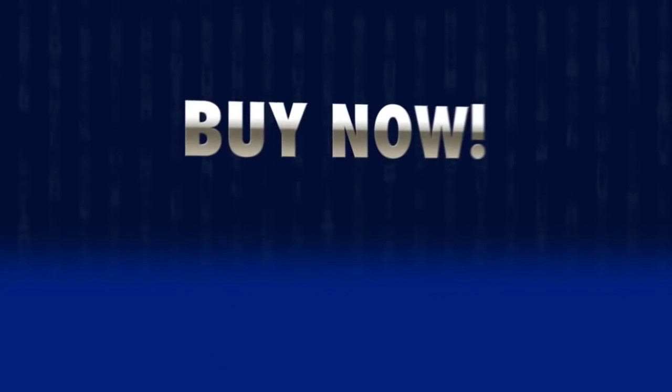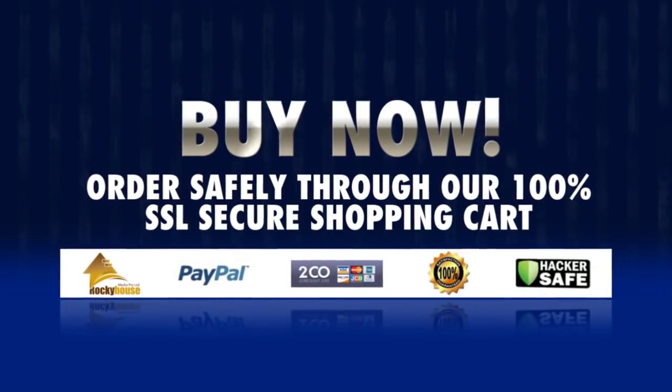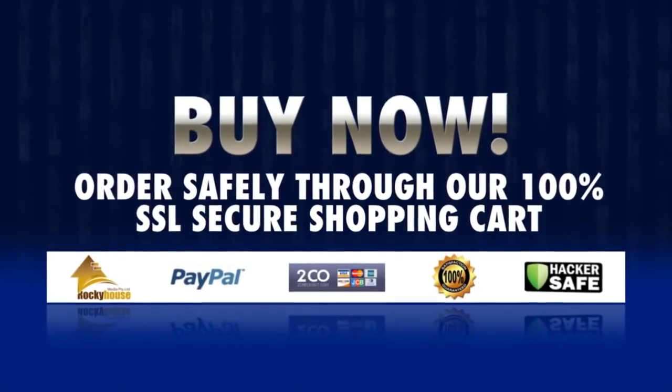You can get the complete UDS Digital package now for less than the cost of a single drum lesson.